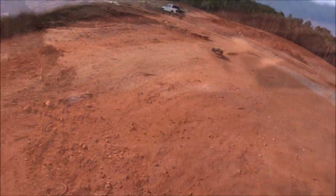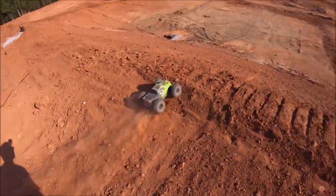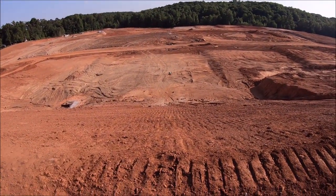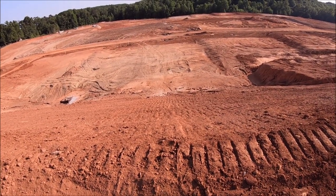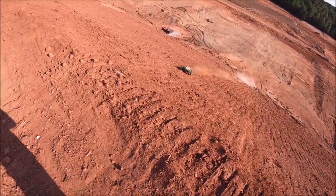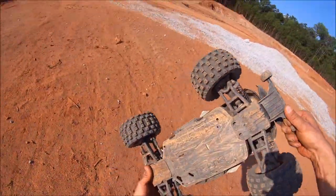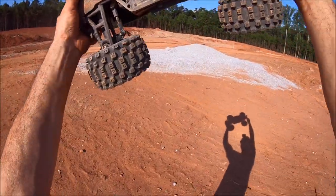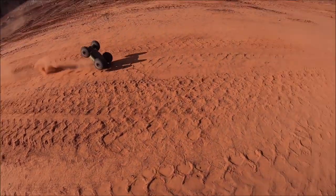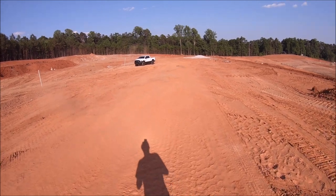I'm going to be surprised if that little plastic chassis took that. Oh yeah — Arrma tough! Looks like I've got a tire coming unglued.